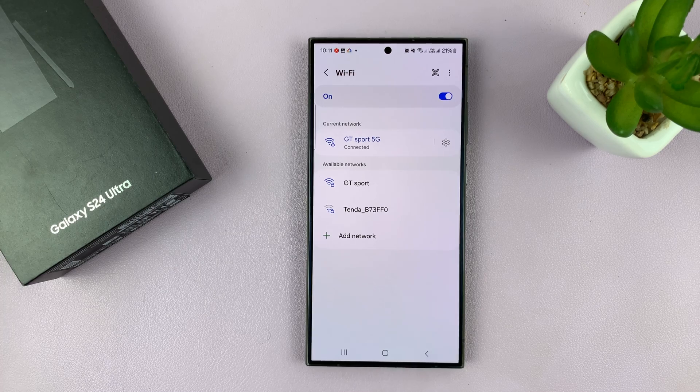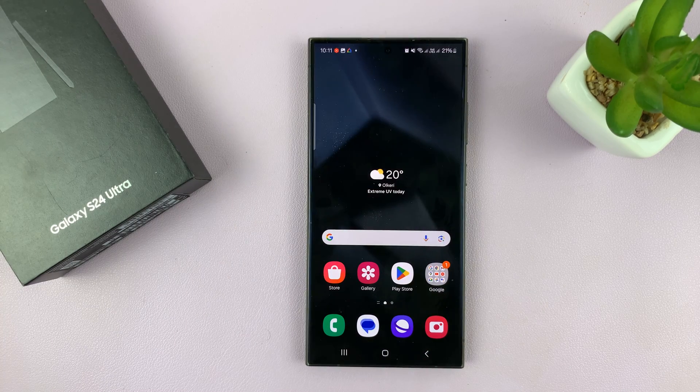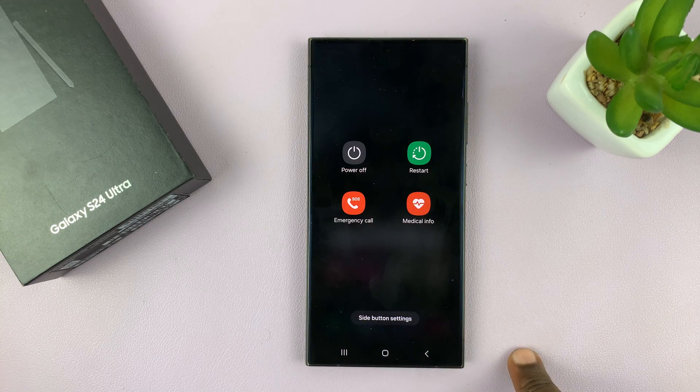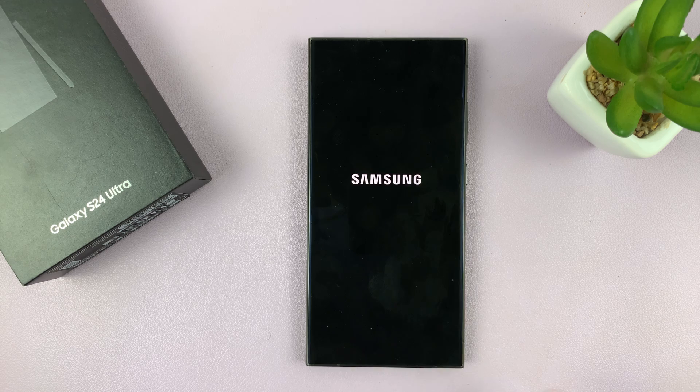If that still doesn't work, you might want to consider restarting your phone. Go to the power menu and restart your Galaxy S24 and see if that helps.